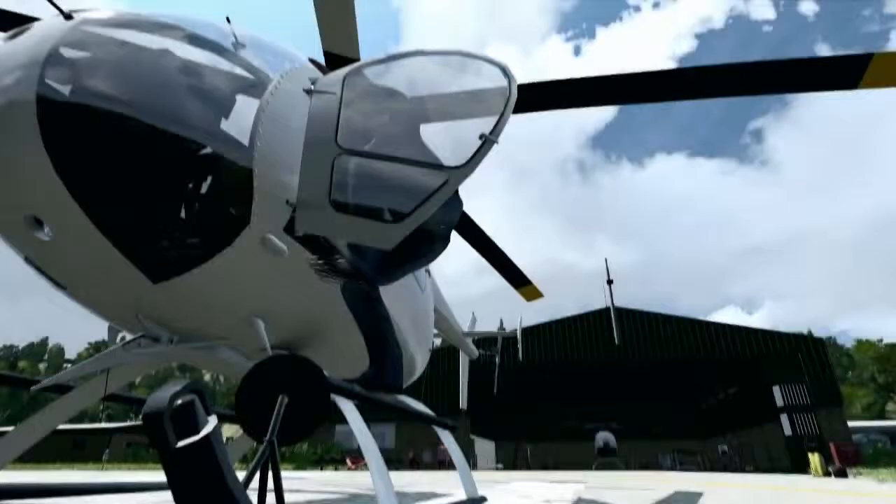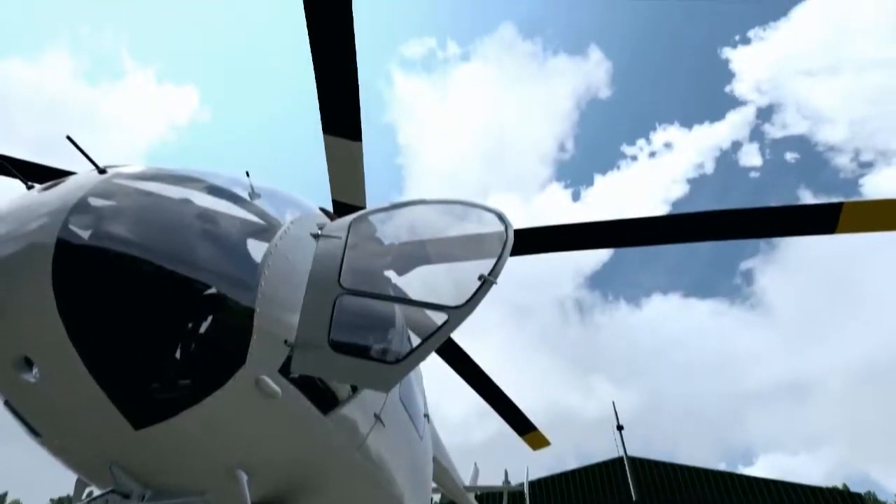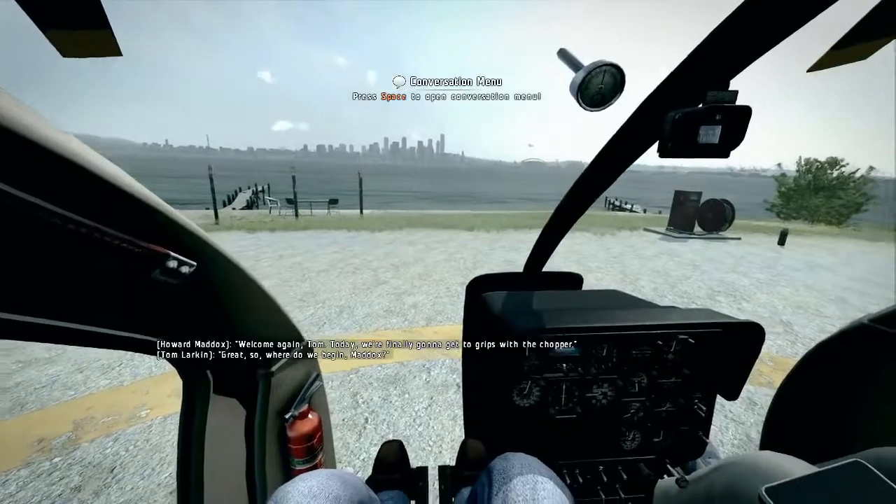Welcome again, Tom. Today we're finally going to get to grips with the chopper. Where do we begin, Maddox?